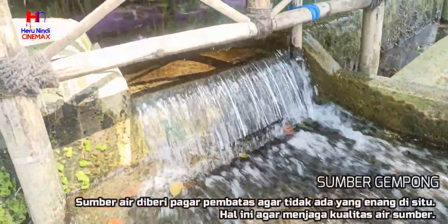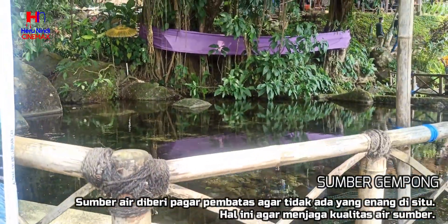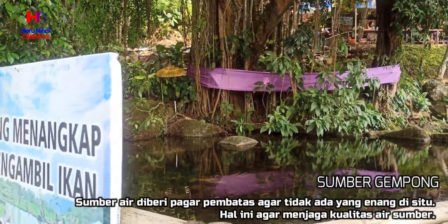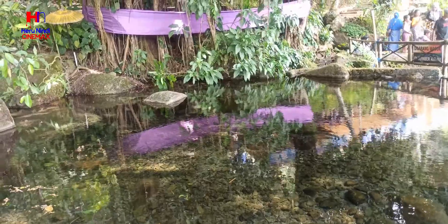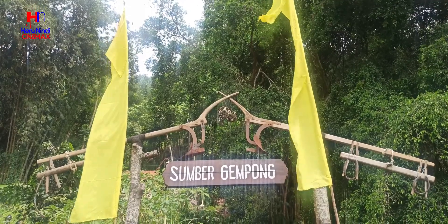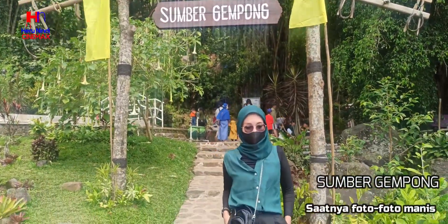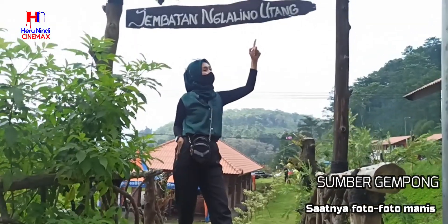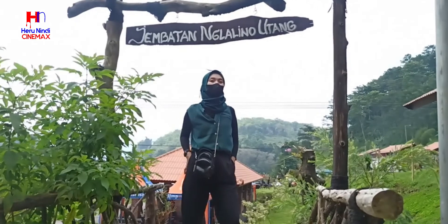Untuk kolam sumber utama tidak diperbolehkan untuk renang karena untuk menjaga kualitas air tetap jernih. Selain renang, di sini ada banyak spot foto bagi yang suka foto-foto ria.